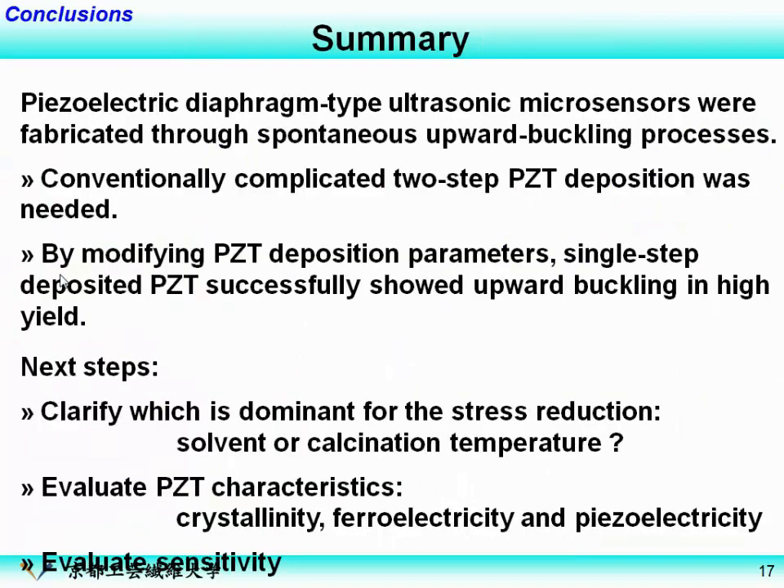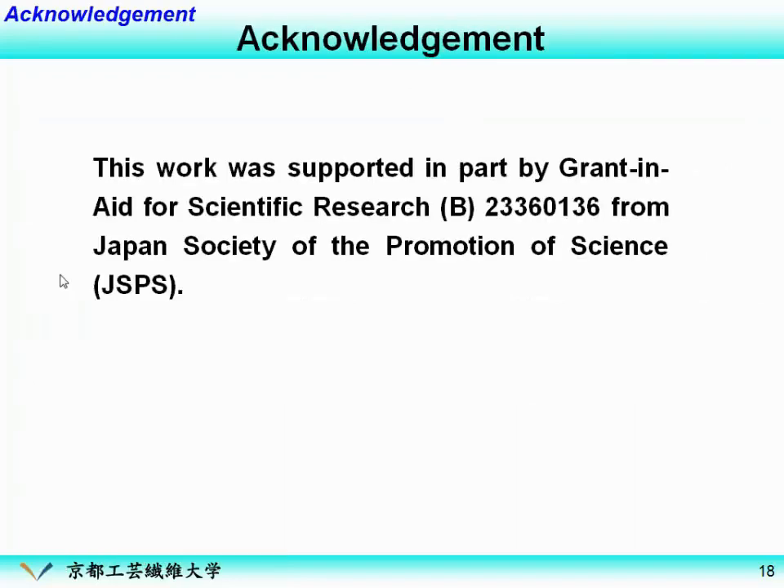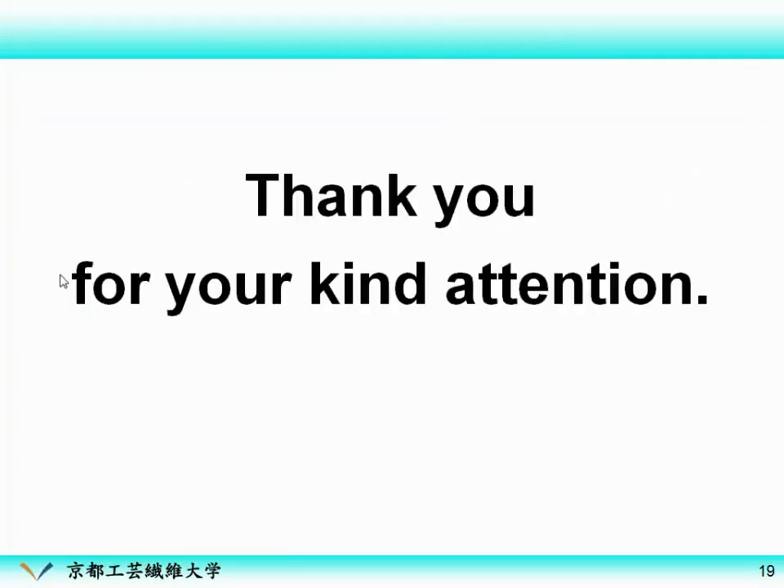Finally, I'd like to conclude my talk. Piezoelectric diaphragm-type ultrasonic microsensors were fabricated through a spontaneous upward-buckling process. Conventionally, a complicated two-step PZT deposition was needed. This time, by modifying the PZT deposition parameters, single-step deposited PZT successfully showed upward buckling in high yield. For next steps, we need to clarify which factor is dominant — the stress reduction, the solvent change, or the calcination temperature. We should also evaluate PZT characteristics and sensor sensitivity. Thank you very much.